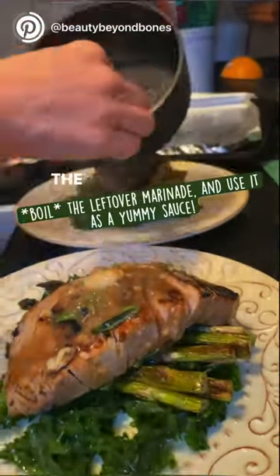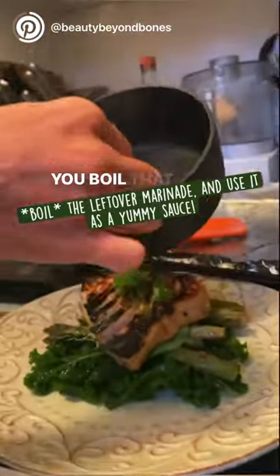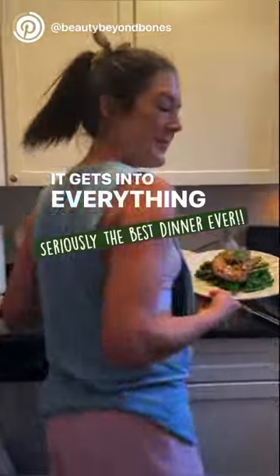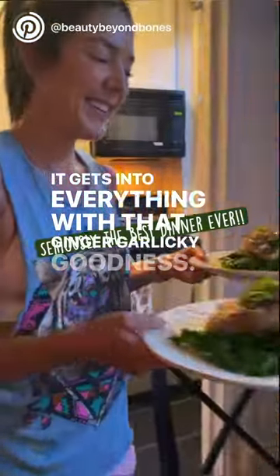But here is the kicker — the sauce. You boil that marinade and use it as a sauce, and it's just so flavorful. It gets into everything with that ginger, garlicky goodness.